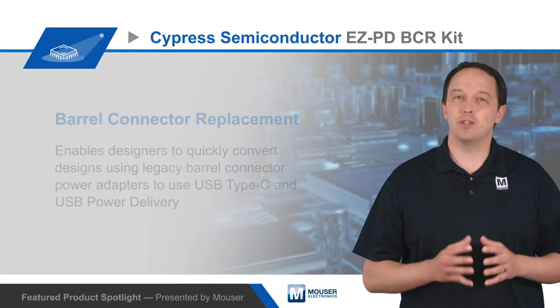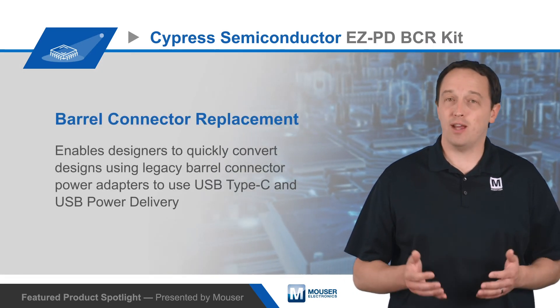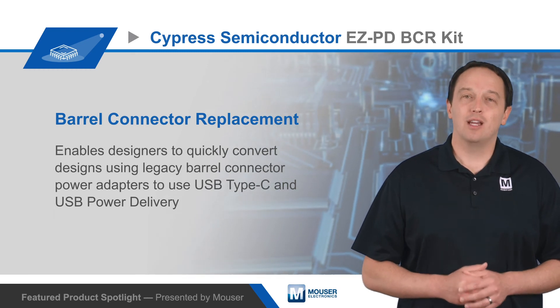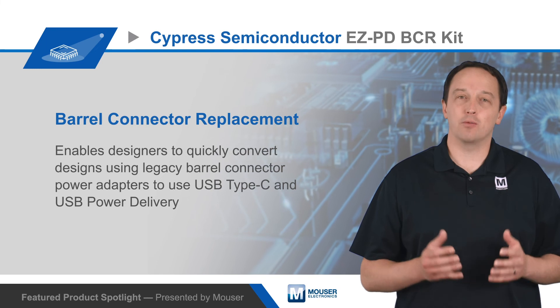Consumers will benefit by being able to use a standard USB-C power adapter across multiple devices. Manufacturers benefit by not having to ship an adapter with each product and can easily comply with EU common charger regulations. And the environment benefits as power adapter reuse and sharing lowers costs and reduces e-waste.